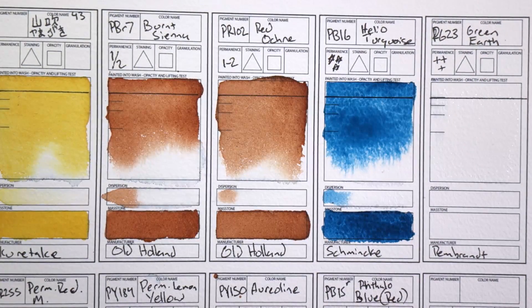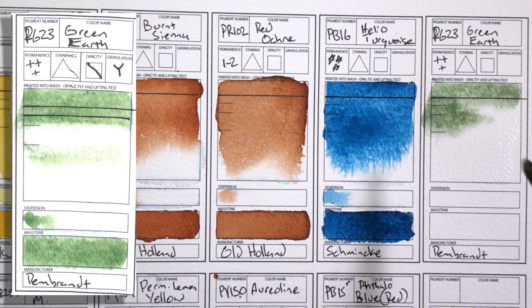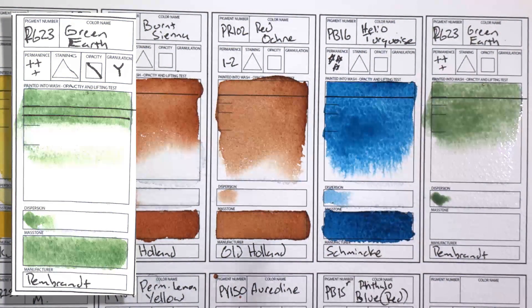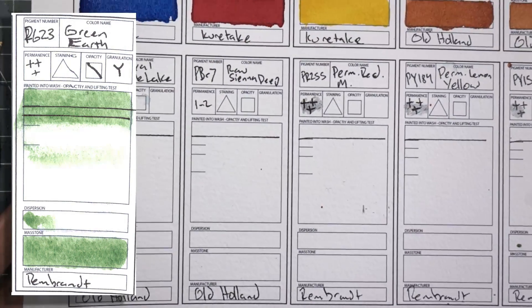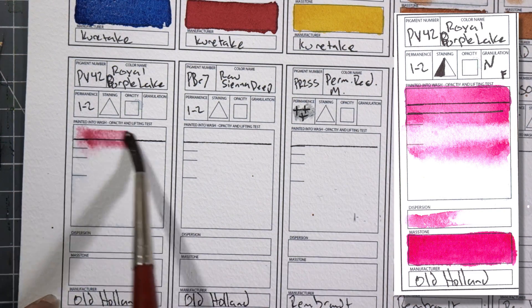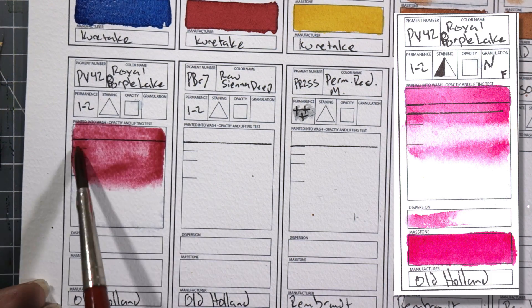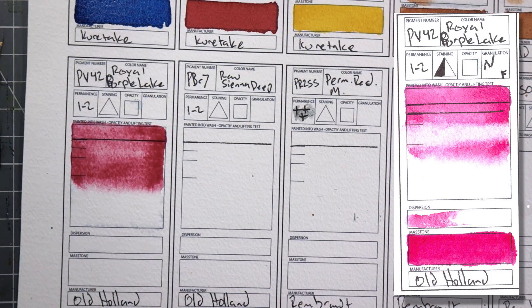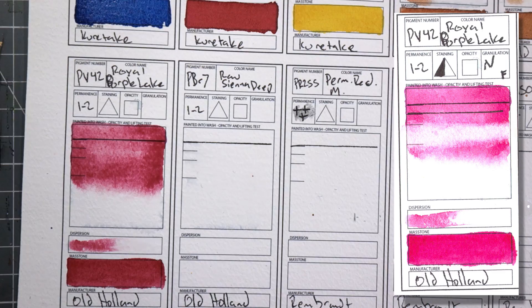PG23 Green Earth by Rembrandt — this is probably a rare and kind of strange watercolor. I wanted to get it because it is a single pigment green. I also like that it's just a very soft color and it granulates gently. I think this could be really good for landscapes and I want to try it for doing underpaintings in portraits. PV42 Royal Purple Lake by Old Holland — I saw this color recommended by an artist and thought it was interesting to try. It is a pink pigment, and if you really want a pink-pink that is lightfast, Royal Purple Lake is probably a good bet. I've already used it as a portrait color and it's a really good primary magenta.